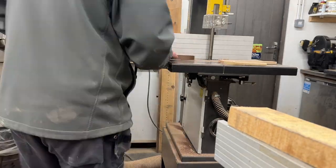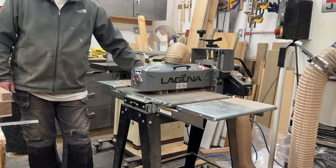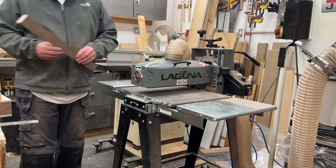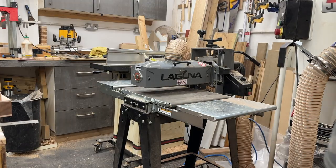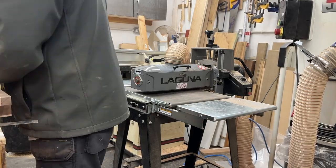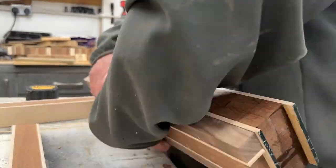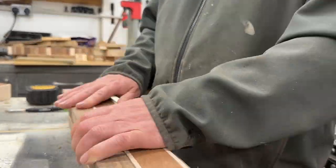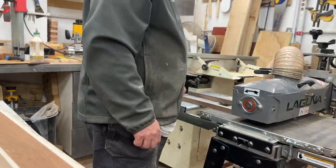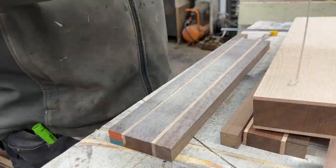I take those pieces to the drum sander and just clean them up so they're all nice with perfect surfaces for the glue-up. After I've got those machined, the next piece of work is to start on the corners. You can see here I've dimensioned some walnut for the two edges. I ended up making two when I needed four, so I had to do the whole thing over again to create the four pieces.